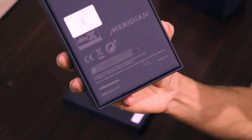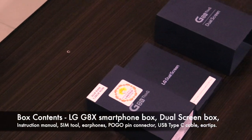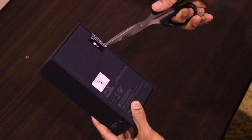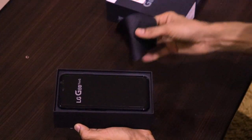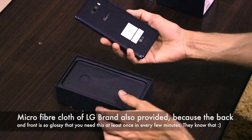The phone comes with a dual screen case, and it has Meridian Audio and DTS:X branding mentioned on the box. Inside the box we get the dual screen case box, the instruction manual, the phone, the earphones, and there is no charger included. We also get a soft microfiber cloth, which is very important because the material of this phone is extremely glossy and is a fingerprint magnet.